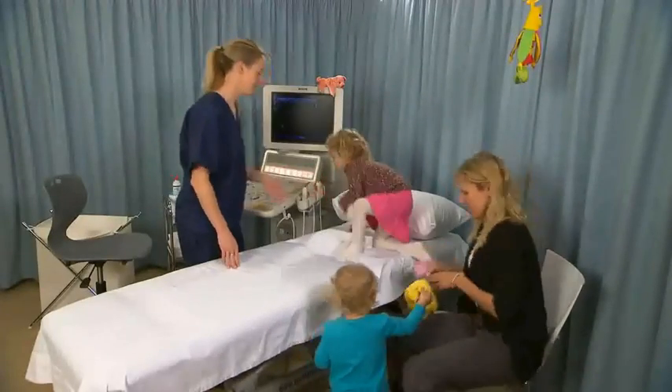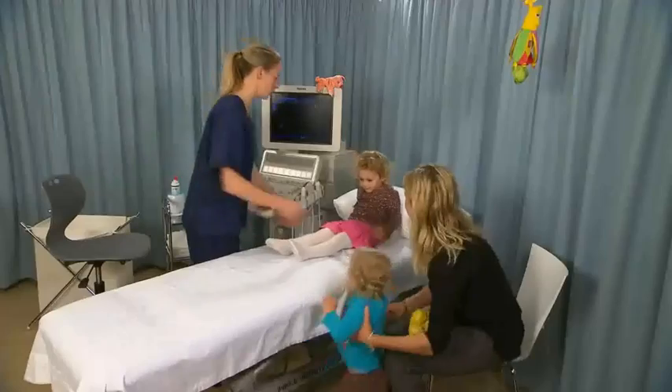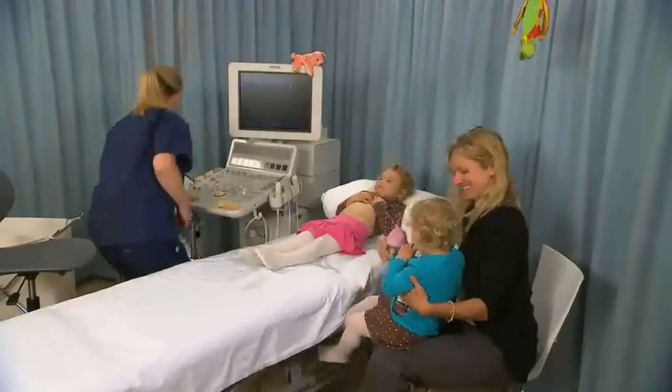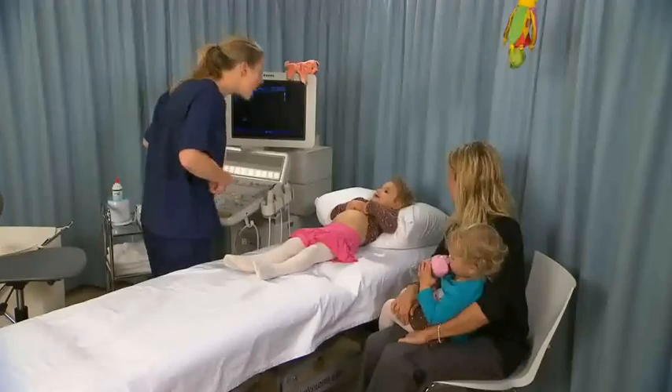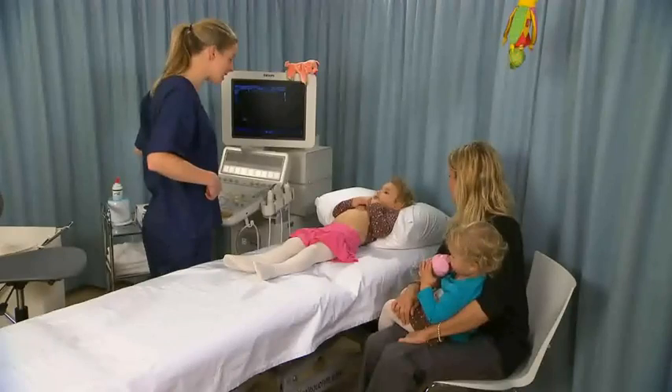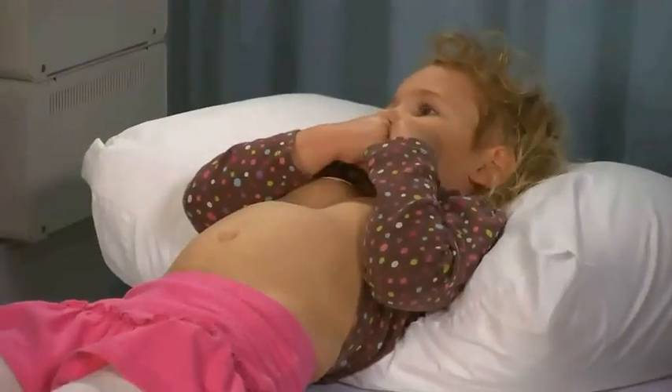Ask the child to climb onto, or ask the guardian to lift the child onto, the examination table. The child's signs, symptoms, and medical history may often be obtained verbally from the guardian. However, when asked where they are sore or where it is painful, most children are able to point to a region.